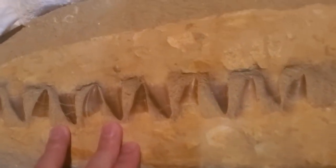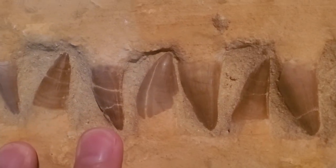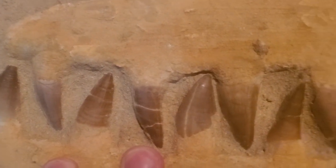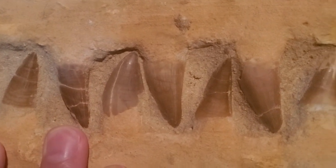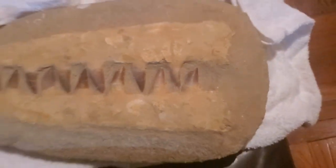But look how amazing — just look at these teeth. Not fabulous to pack. Not easy to pack. Fragile.